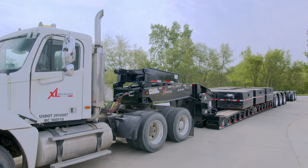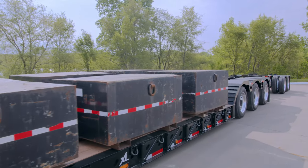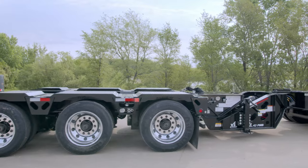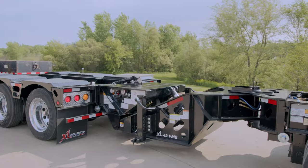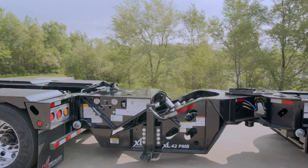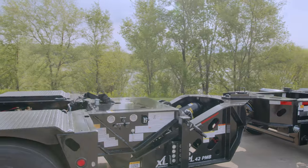XL Specialized Trailers offers many hauling options to suit your needs. As loads get heavier, hauling systems help distribute weight and scale loads more effectively. The XL Power Booster is a popular option to add additional axles on the rear of a trailer. The Power Booster uses hydraulic pressure and nitrogen accumulators to equalize and maintain ground forces on the axles during transit.